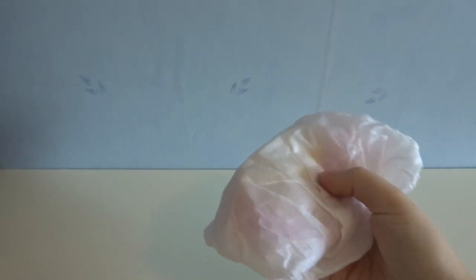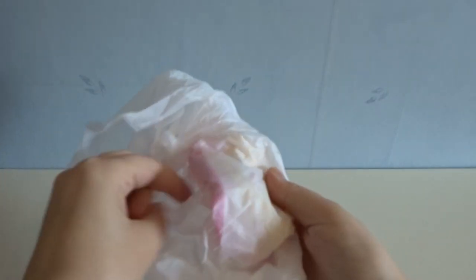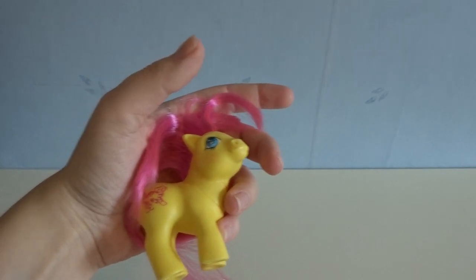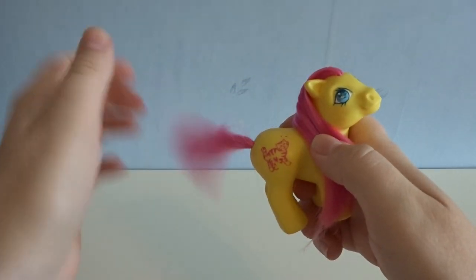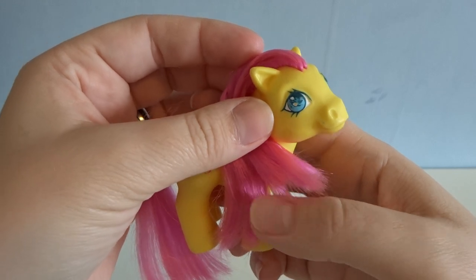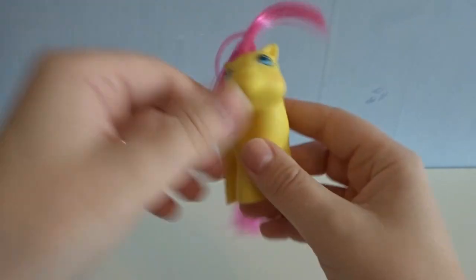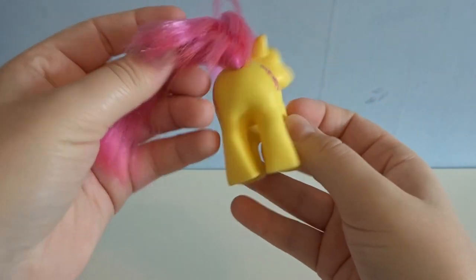Got one more pony in this little bag, and it's quite a small one because it's a baby pony. And the two yellow ponies — this is Baby Katie. She came in the Best Friend set with two other ponies. And you can see her eye is quite messed up, got a lot of paint rub, and she has this funny hairstyle. This side looks pretty good.